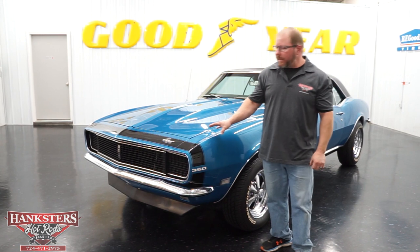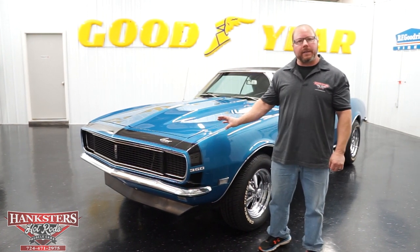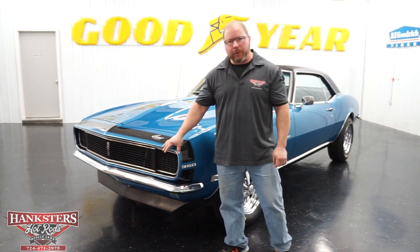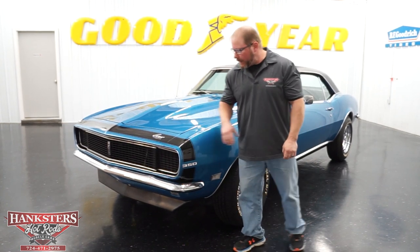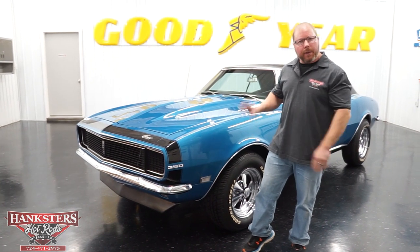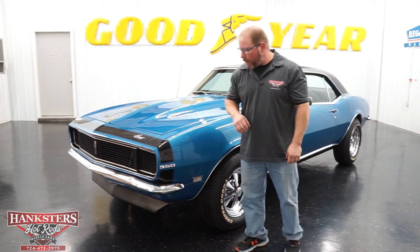This is a 1968 Chevrolet Camaro — an RS Camaro. You can tell that in part by the front end. The front grille has the RS front end on it, with the hideaway headlights, which is kind of a telltale item that the RS cars have. Everything else that goes along with it is present as we go over this.